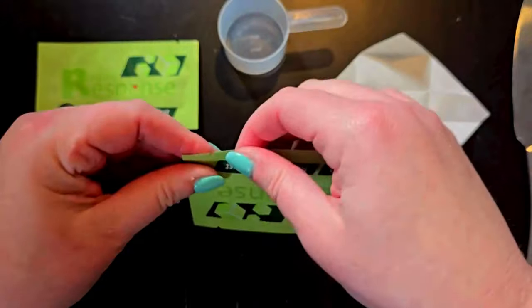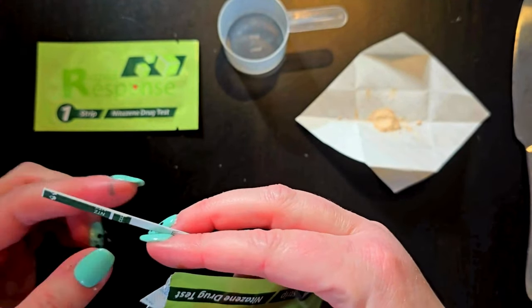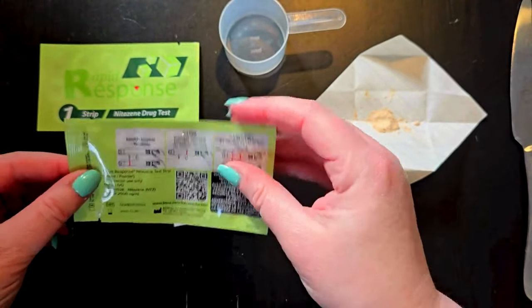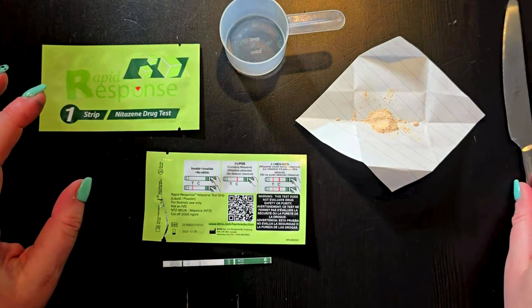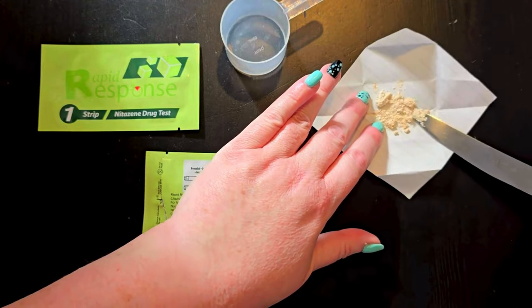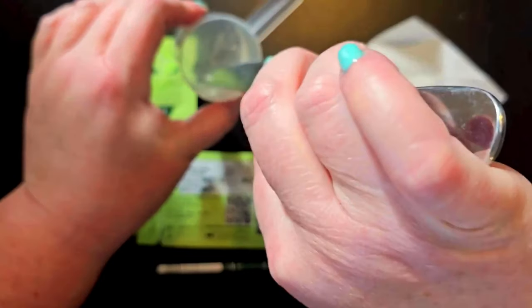Go ahead and open your test kit and lie it down. Dissolve a small amount of sample into the water and give it a mix.